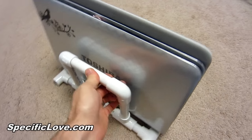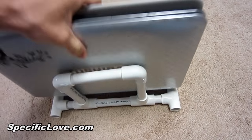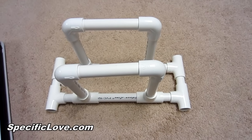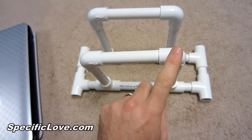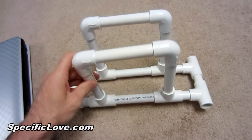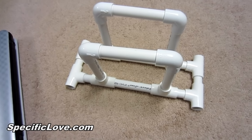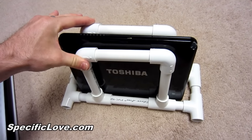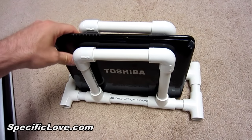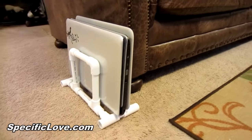Here's a great way to store your laptop or netbook vertically to give yourself more room. All this is half-inch PVC and fittings — I have eight T's and four 90-degree elbows configured just right. If you have one of the smaller netbooks, this is great because you can squeeze these together and it'll hold it tight. A great way to store your netbook or laptop and save room.